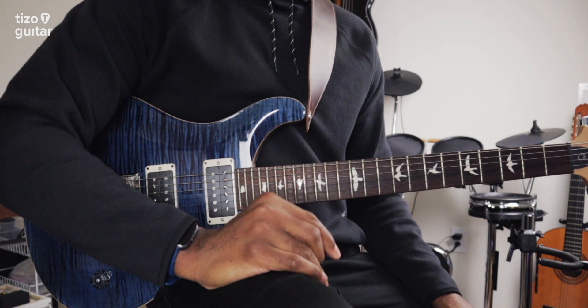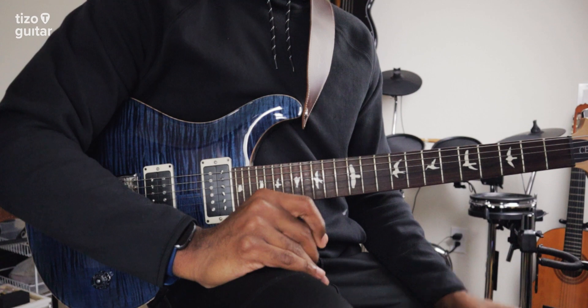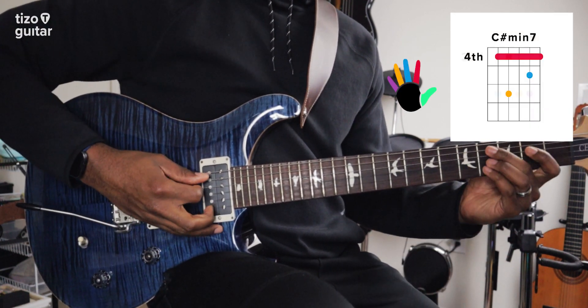That's pretty much all you'll need, but I'm a big fan of throwing in some chord substitutions to switch things up a bit. Here's some ideas to get you started. Right off the bat, I know that swapping the C sharp minor 7 for a C sharp minor 9 is going to sound nice.